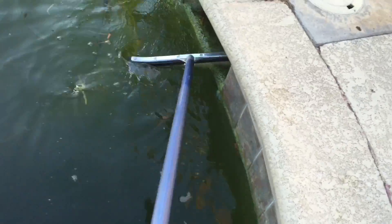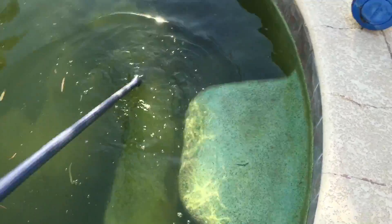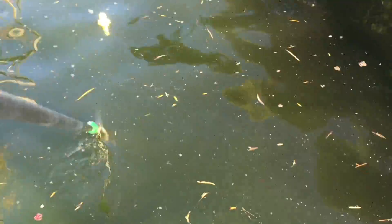As you can see, I'm brushing in the direction of the deep end where my pump is, because I want to pick up as much of that dirty water as I possibly can. I'm just trying to get everything brushed in that direction — everything I can do now is going to save me work at the bottom of the pool tomorrow.